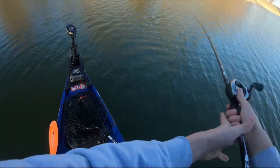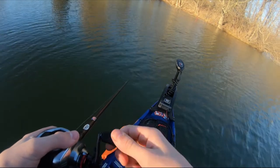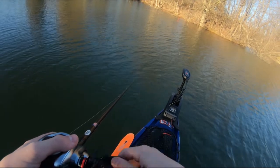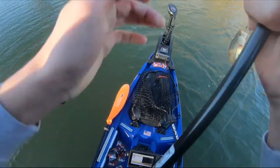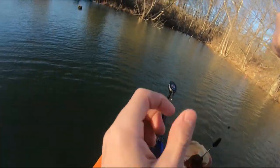Third time's not the charm I guess. He moved a little bit after I just about ripped his jaws out. Got him. Hello Mr. Fish. How's your day?